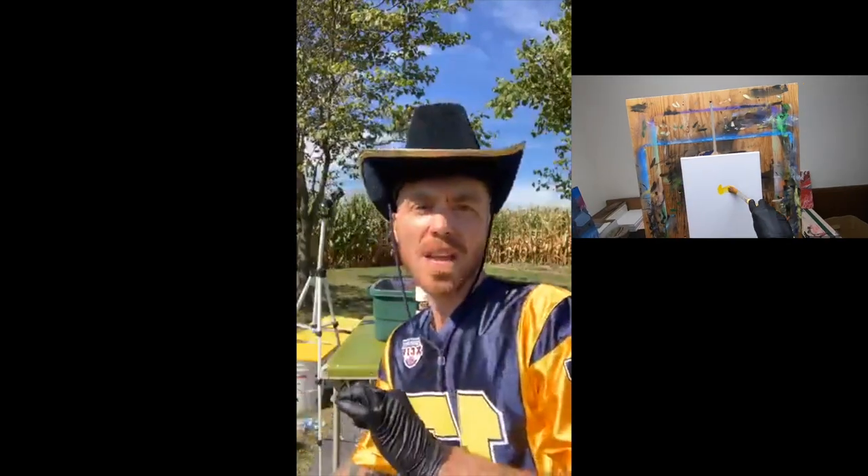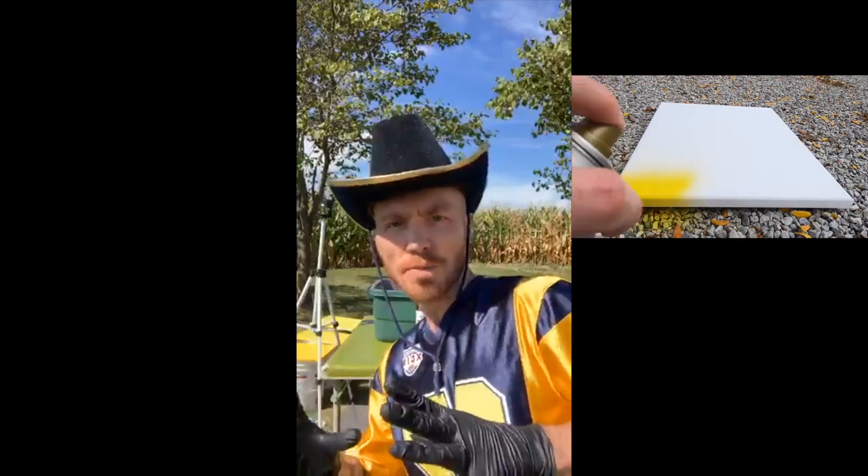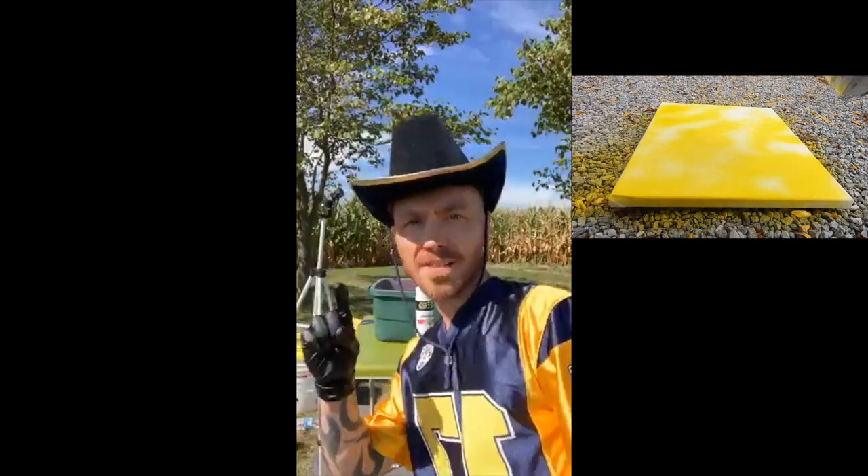Rough Rider Hydro Dipping today. I've got some canvases prepared — 11 by 14 inch canvases. I already painted them in yellow acrylic paint, a couple different shades of yellow. I did that because I thought if I would spray blue and yellow spray paint into the water they would turn green.